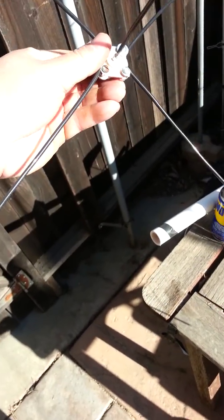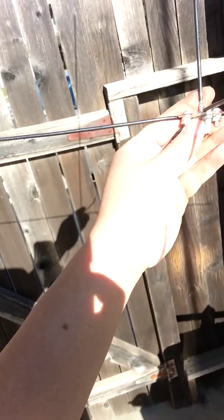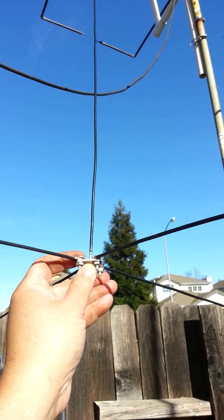The antenna is done, and what I have now is a quarter wave antenna. The next step would be tuning.